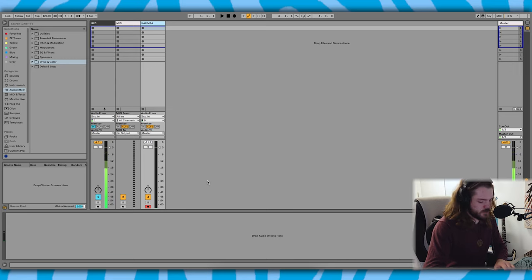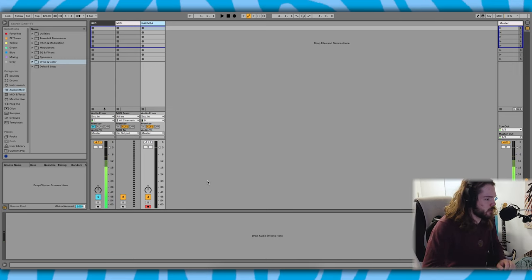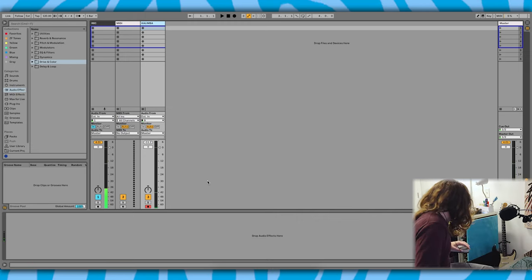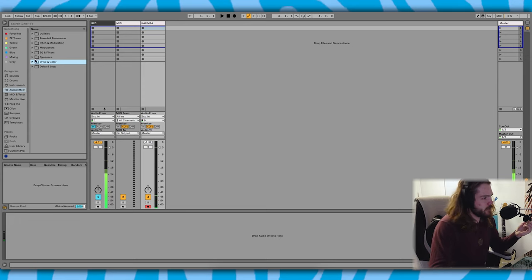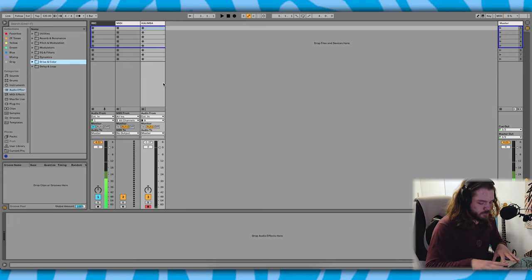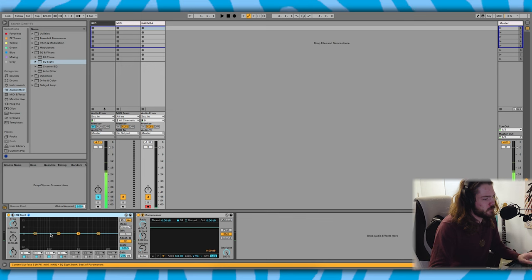Let's see what happens. The signal is really really small — give it a little gain. Okay, that's not bad. This is going to be really interesting. I would like to attempt to make some really wild sounds with this, but first I'm just going to record a nice clean sound. Let's get an EQ and some compression.